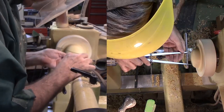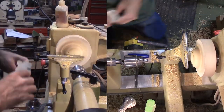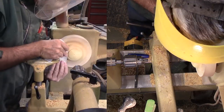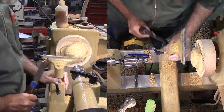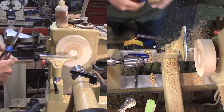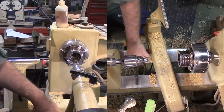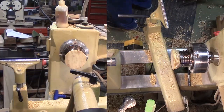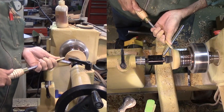With the wood reversed onto the small tenon, I want to trim the back. However, to be sure the wood does not fly off, I'll bring up the tailstock with a rubber stopper for a bit of security. Once I get most of the wood removed, I'm removing the tailstock and finishing up with very light cuts. Then sand and finish the face and the edge.